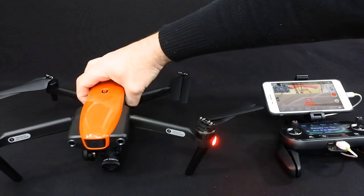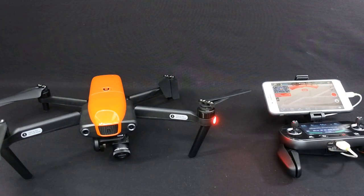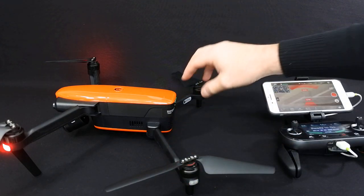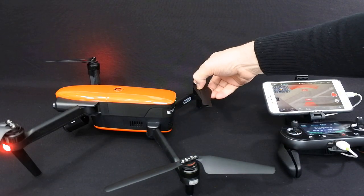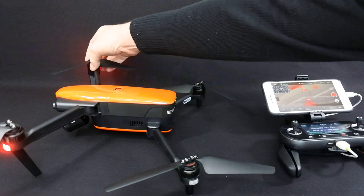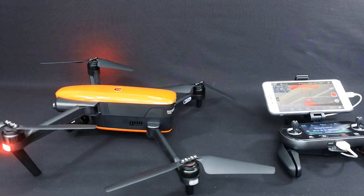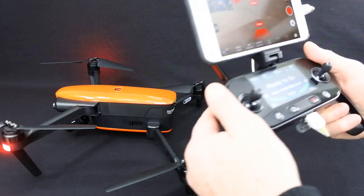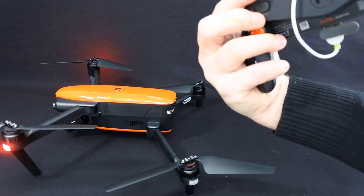This drone itself retails at $999 and the battery is $89. I managed to pick it up cheap in the UK as an open box. But for the price point, I think it's fantastic. It comes with two spare propellers, the battery charger, and the manuals — that's all you get in the box. It doesn't come with a nice case or anything. I love the controller — I think it feels fantastic in your hand. It's small, it's well made, and it's superbly finished off.